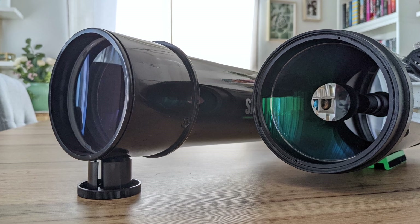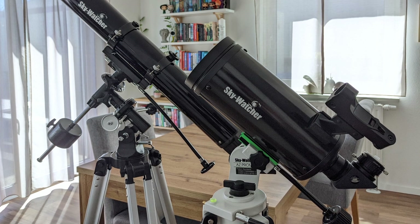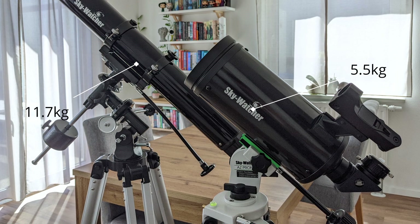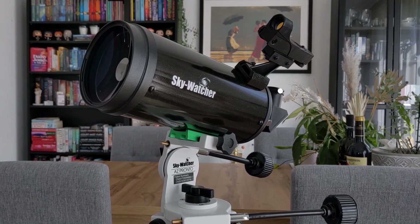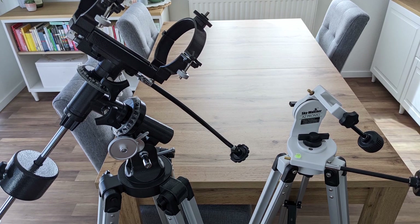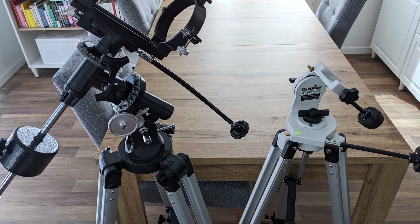Even with its smaller aperture, the Evostar is still the bigger and heavier telescope of the two, due to its thicker front lens and longer optical tube. If you factor in the mount, the Evostar on the EQ-2 weighs more than double the SkyMax on the AZ-Pronto mount. The SkyMax on the AZ-Pronto is literally a lightweight travel telescope — the OTA fits in your carry-on luggage. Part of why the EQ-2 is so heavy is that it's an equatorial mount, which is more complex than a simple alt-azimuth mount, and it also uses counterweights to balance the OTA.